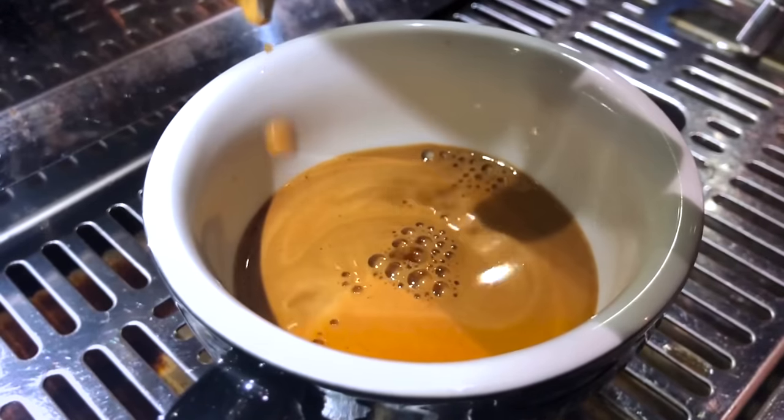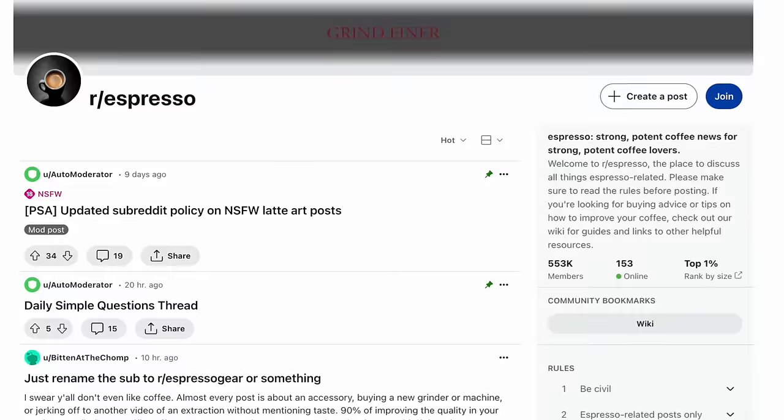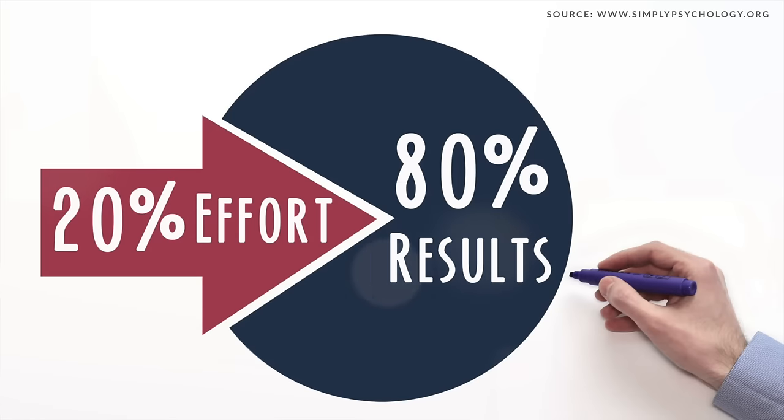Imagine this: you've invested in a decent home espresso setup because you crave the ability to pull rich barista-quality shots whenever you want. But then you go online and get bombarded by a fire hose of conflicting advice, sweeping proclamations, and pretentious gatekeepers. Does that sound familiar? With so much noise in the online espresso space, it's enough to make you want to give up. But what if I told you there's a beautiful, simple solution — the 80-20 rule, also known as the Pareto principle. It applies to espresso too.